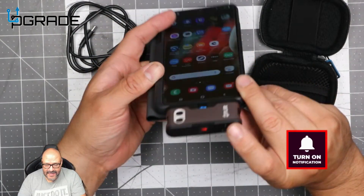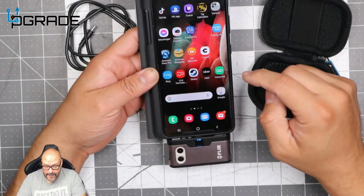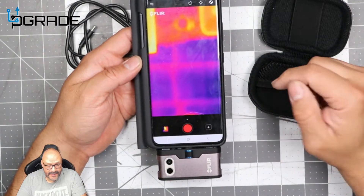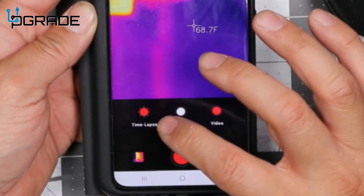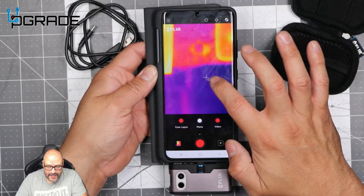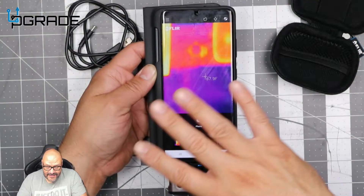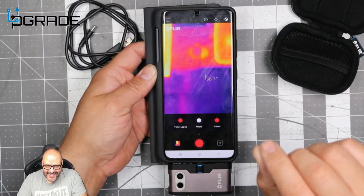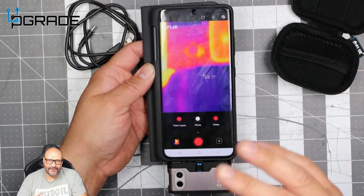We plug it in, it turns on automatically, and the FLIR app comes up. You have three options: photo, time-lapse, and video. There's a laser pointer that's invisible to the naked eye, which tells you exactly how hot a specific point is. We're going to run a few demos — on a laptop, an environment, and a person.